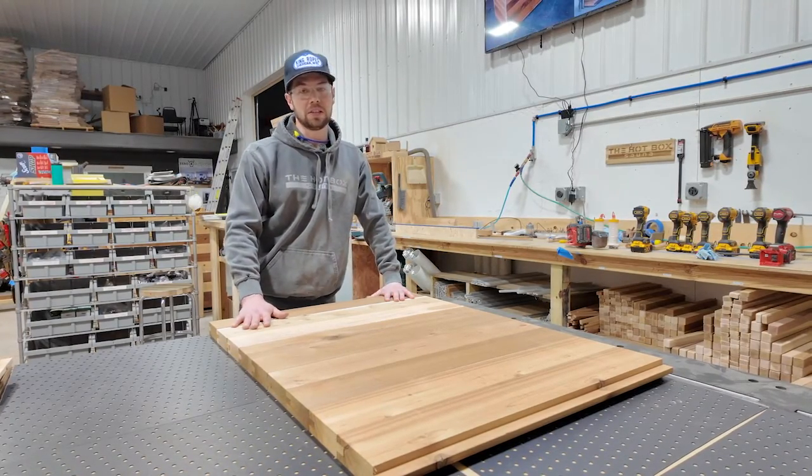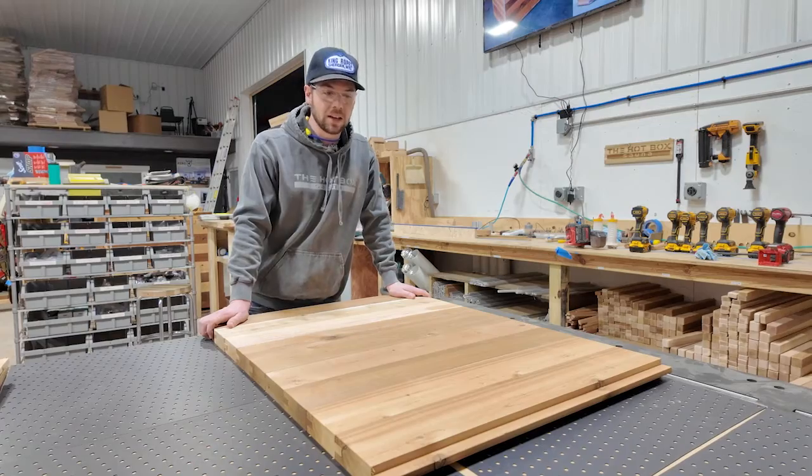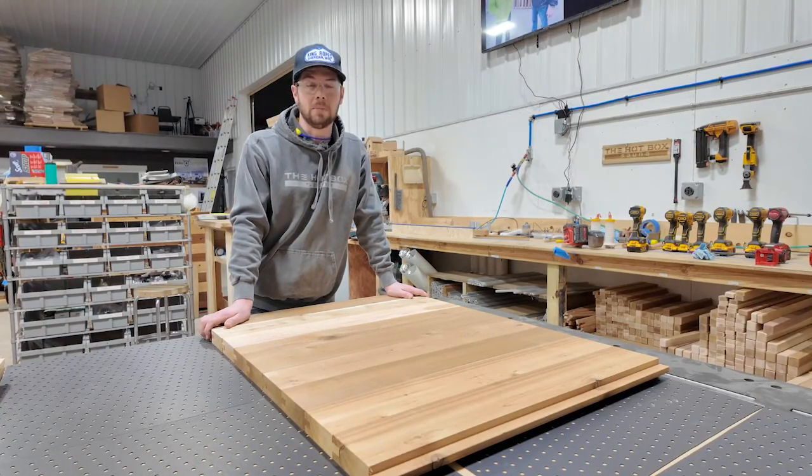Thanks so much All Star CNC for sending us this product. We look forward to using it for years to come.